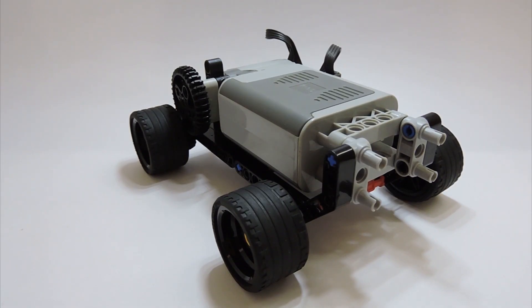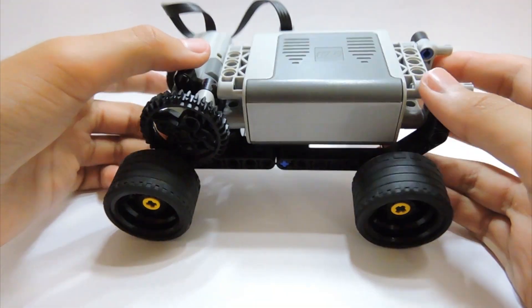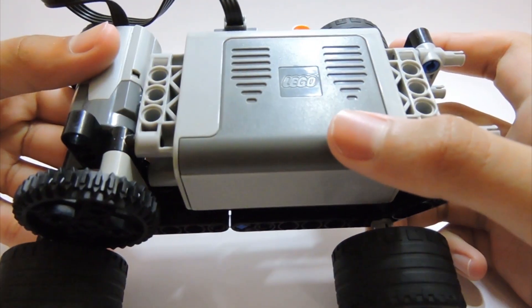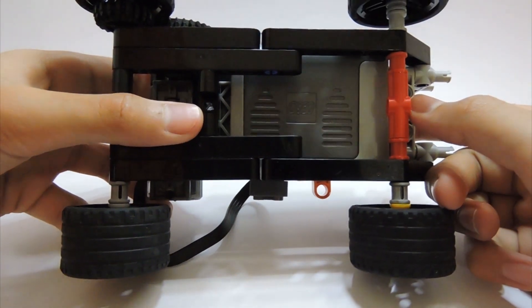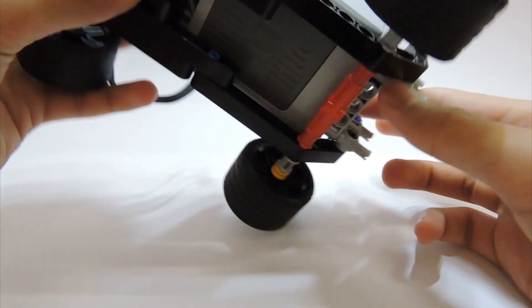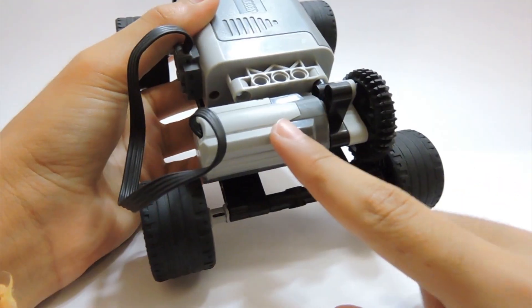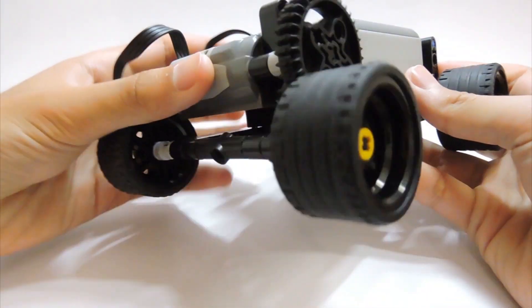Hey guys, welcome back to another video. In this video I'm going to show you this really simple Lego Power Functions car I built. So this is just the chassis, and I do have further plans for it which I'll be explaining later in the video. The body of this car is pretty much just the battery box and nothing else. It is powered by 1M motor which is connected to some gears right here.